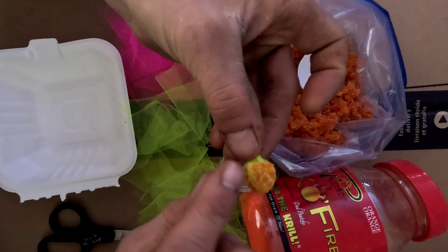Give it a little tight — not so tight — just closing that up a little bit.